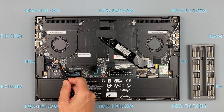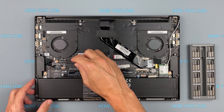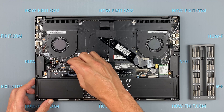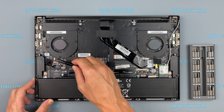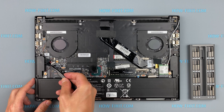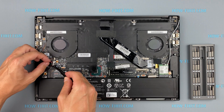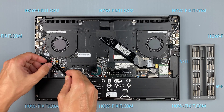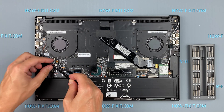To reset the BIOS settings, you need to disconnect the battery that supports BIOS memory. Disconnect the BIOS battery for a couple of minutes — this will reset the BIOS to factory settings. Disconnecting the BIOS battery can also help if the laptop freezes when turned on during the initialization phase.